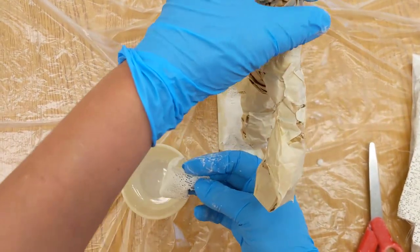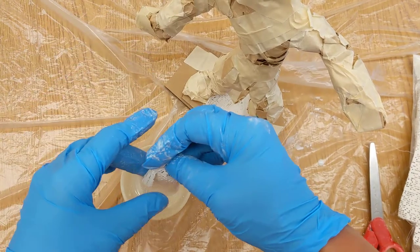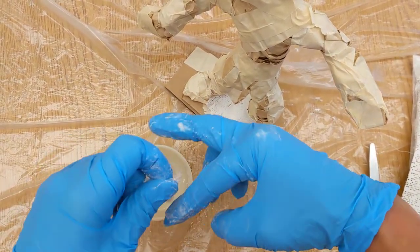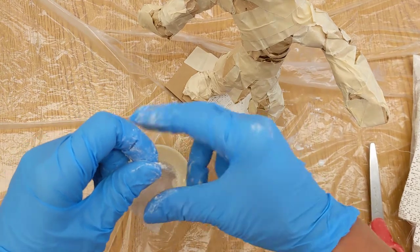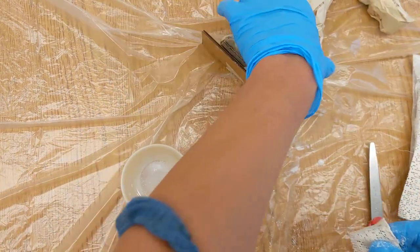This water will eventually go down so we'll be able to throw it out. None of this water may go down the sink — absolutely not. If it has plaster in it, it will definitely clog the sink, so we need to be super careful of that.